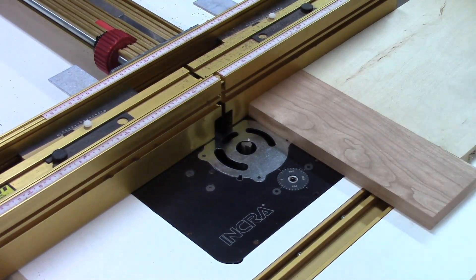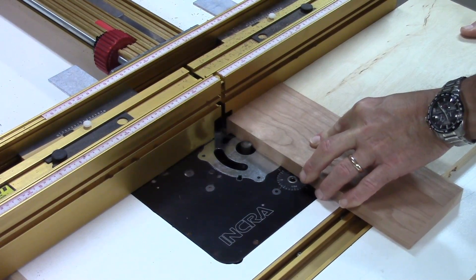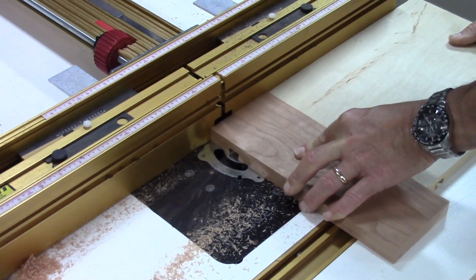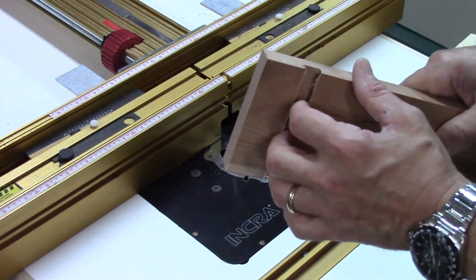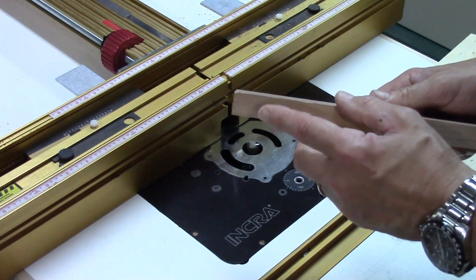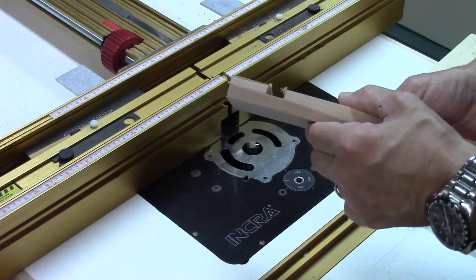I just need to make this cut — it's a very simple through cut. We've got some fuzzies here, I'm just going to clean that up with a little sandpaper. As you can see, I've got just a through dovetail that goes all the way through from one side to the other.